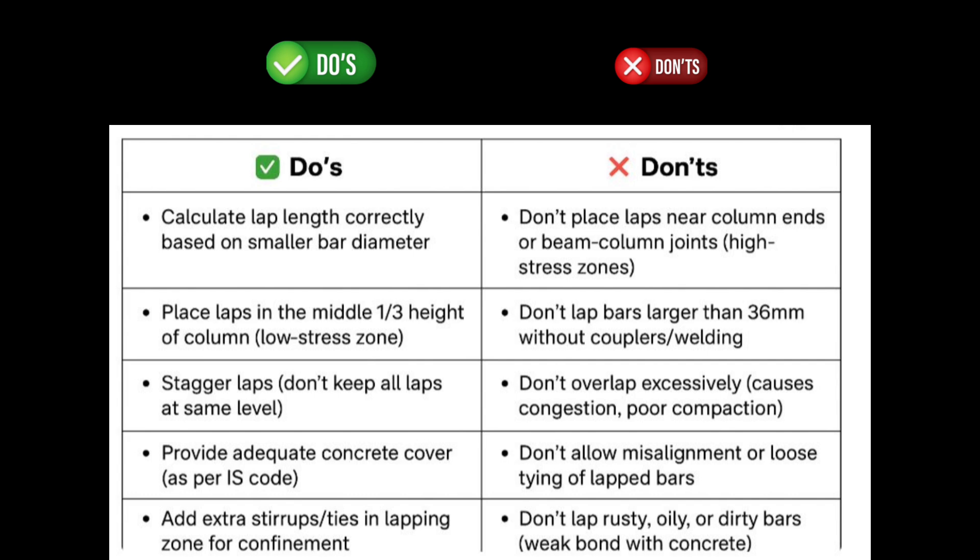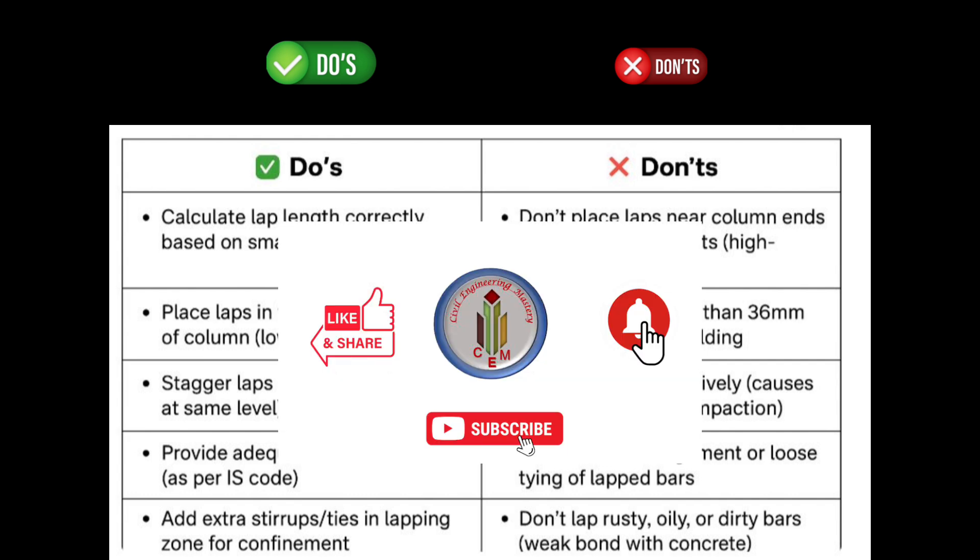It is also very important to follow codes IS 456 and IS 13920 for the lapping of reinforcement in columns. If you want to know the calculation of lap length as per codes, please send a message in the comment box — I will provide a separate video for that. If you liked the content, hit the like button, share it with your friends, and don't forget to subscribe for more videos. Thank you for watching.